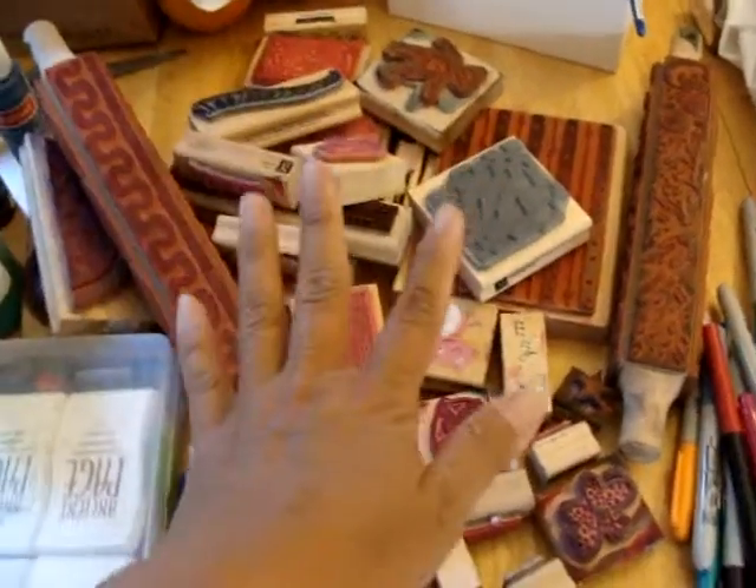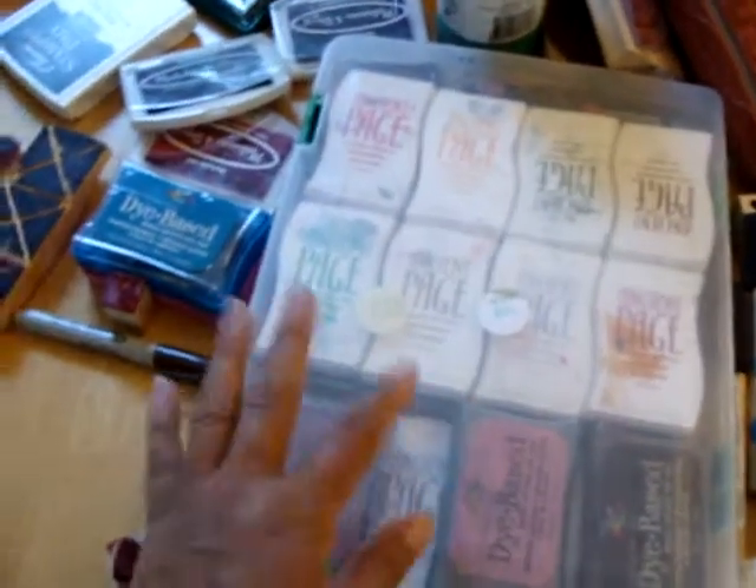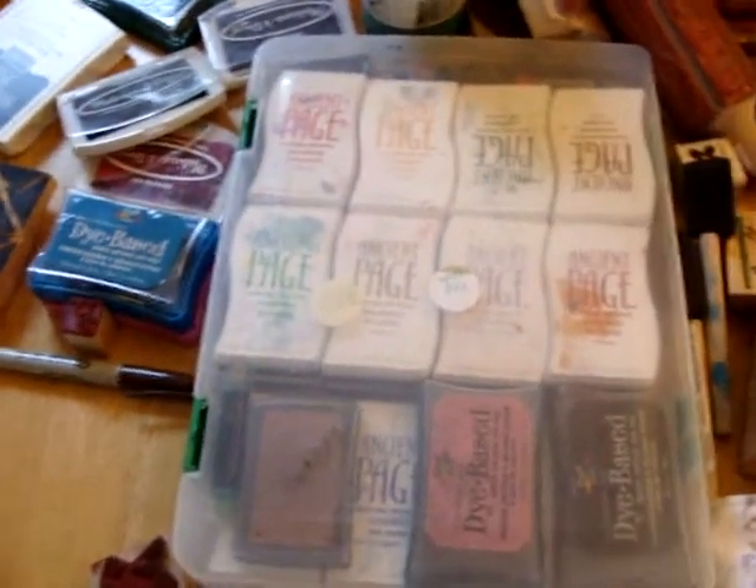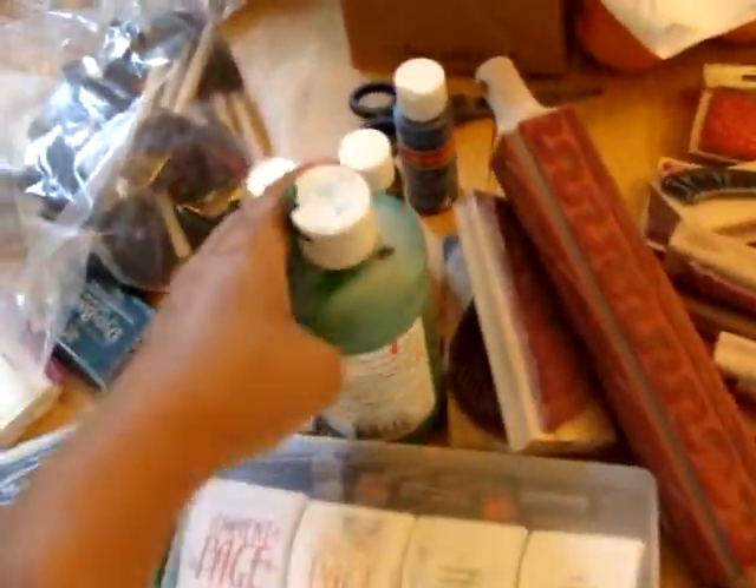So here are the things you'll need: rubber stamps, stamp pads — I happen to have a whole bunch I picked up at a garage sale. Somebody was getting rid of their scrapbooking stuff, so that worked out really well for me. A bunch of Sharpies, foam brushes, and some paints. I have more paints; these are just examples.